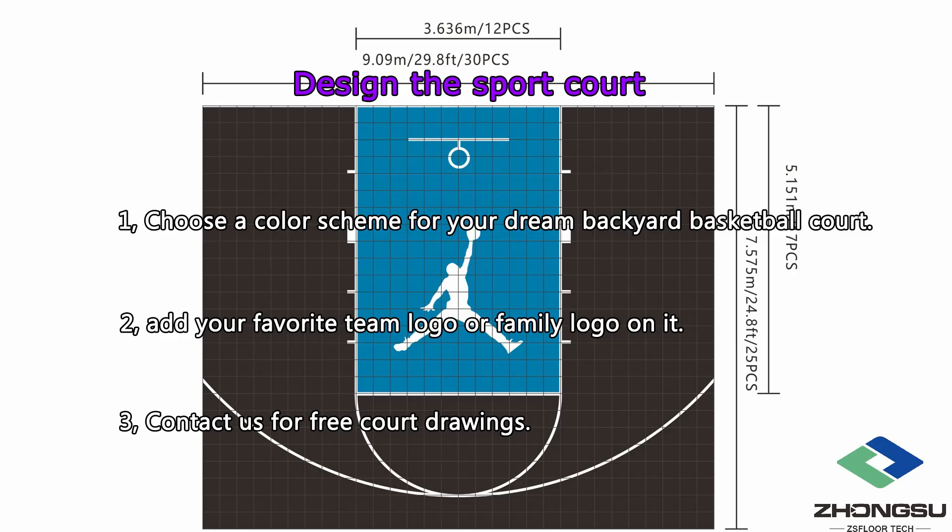Step 5: Design the sport court. Choose a color scheme for your dream backyard basketball court. In addition, you can add your favorite team logo or family logo on it. Then contact ZS Floor, tell us what you think, and you can get a design drawing. When you have any new ideas, we can help you revise the drawings.